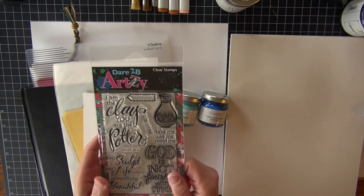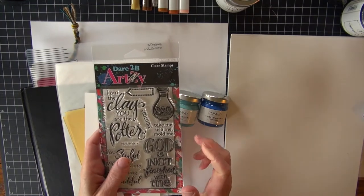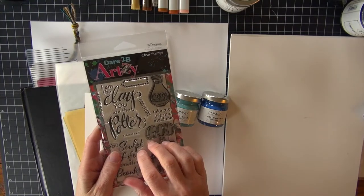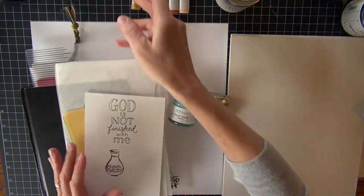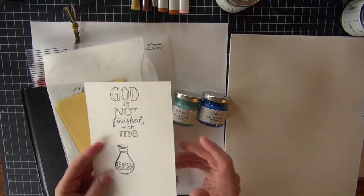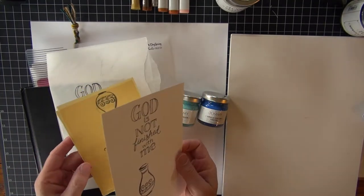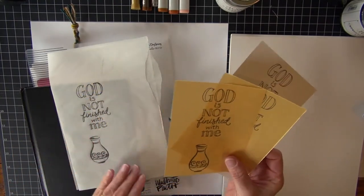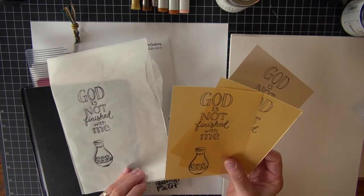They invited me to come and do some artwork with them, and so I have used this set called The Potter. I have stamped it multiple times — I've got it on my regular Copic paper, I've got it on a couple different types of vellum, kind of a gold vellum and just a standard vellum.